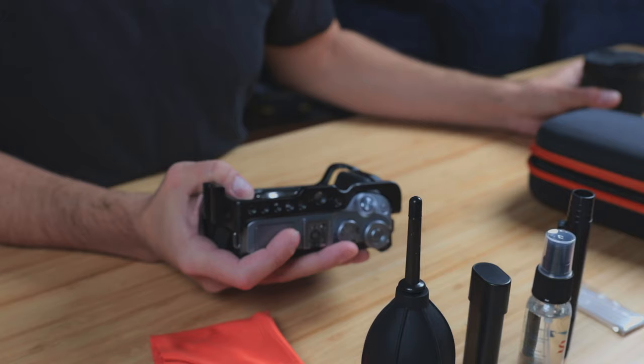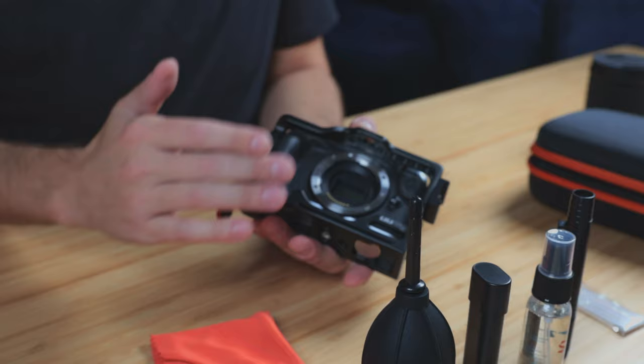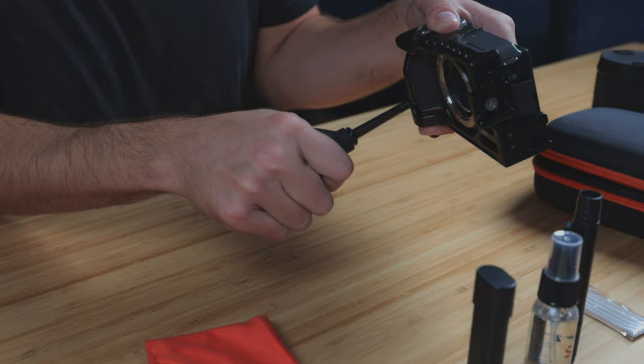Depending on what kind of camera you have, the sensor may or may not be exposed. Here on this Canon M6 Mark II, we can see the exposed sensor, and on a lot of mirrorless cameras this will be the case. On the R series of cameras there's a shutter door which you can deactivate in the menus. If you're using a mirrored camera, put your camera into sensor cleaning mode and it'll open the mirror up to expose the sensor. Do not touch your sensor — you don't want to get any fingerprints on it or damage your camera. What you can do is use your blower, hold your camera upside down so any dust falls out, and just lightly blow to remove any dust on the sensor. If you're still experiencing issues with spots on your photos after that, I highly recommend seeking professional help or sending your camera off to a cleaning service.